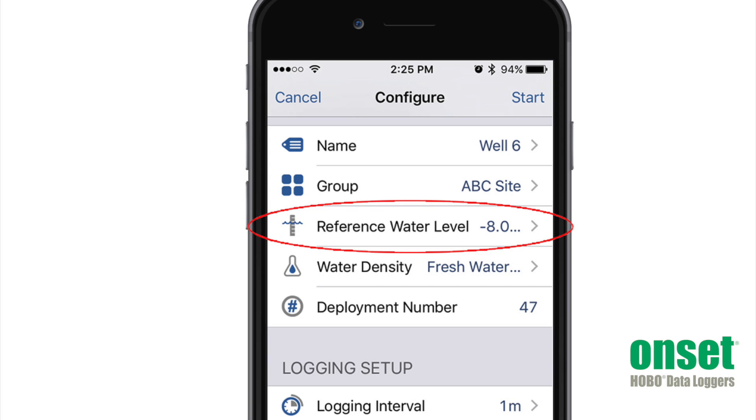You use our free Hobo Mobile app on your smartphone or tablet for easy logger configuration in the field. This includes entering the reference water level, which enables you to view the current water level during deployment.